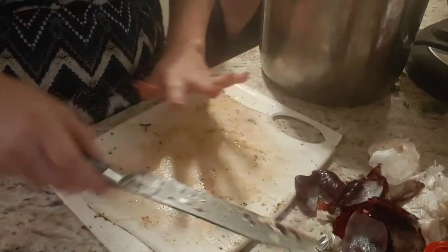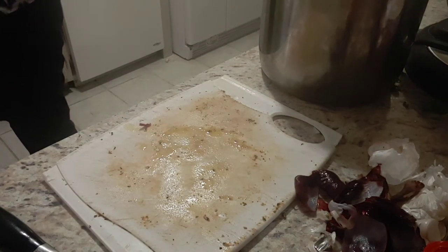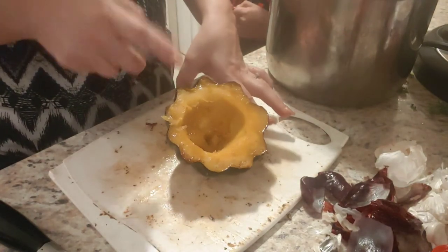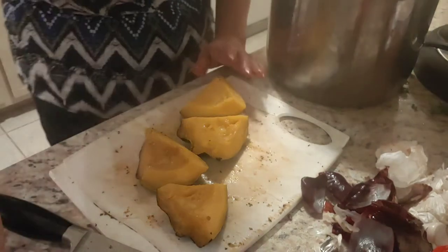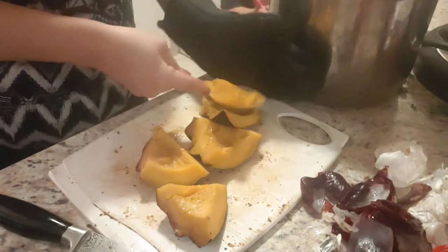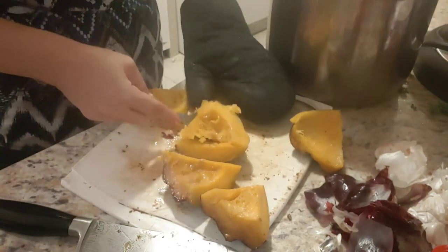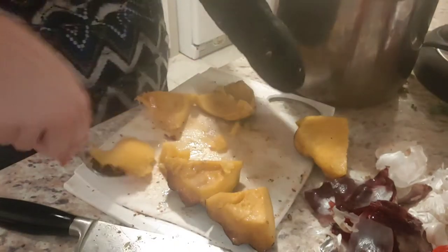Now we're grabbing the squash — look how pretty it looks, roasted with just olive oil and brown sugar. We're going to cut it in half, then again, and spoon out the flesh. It's super hot so I'm using my oven mitt. We're cutting out the flesh from the skin as best we can — I want chunks but not big chunks, so getting as much off the skin as possible and chopping it up.